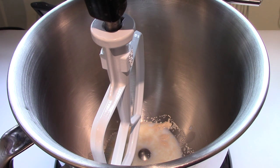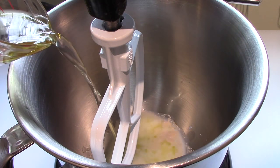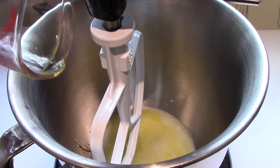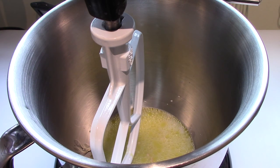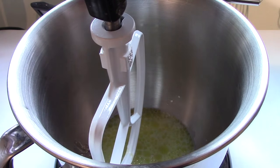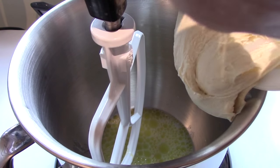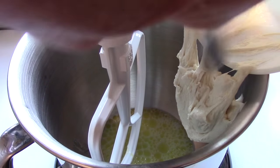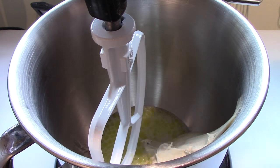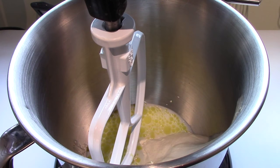To that I'm going to add 143 grams of room temperature water, 7.5 grams of olive oil which I've already measured, and 250 grams of the biga. I can get it out of the bowl and down into the mixing bowl. Sticky stuff — there's always a little bit left behind.